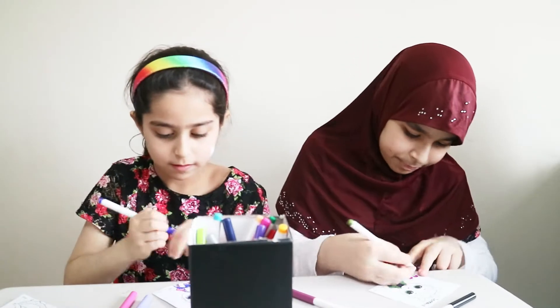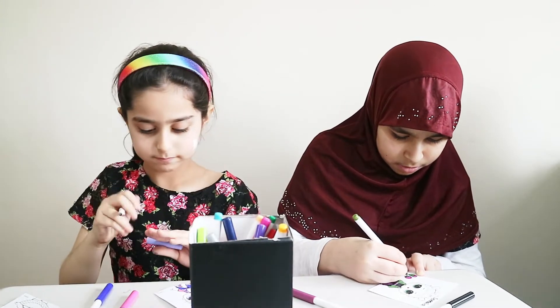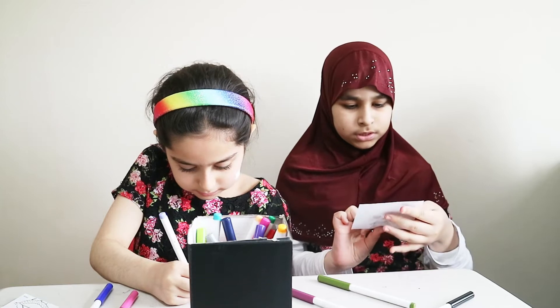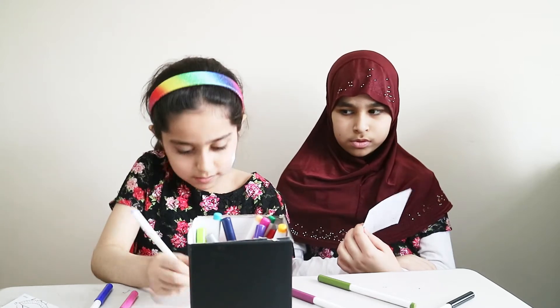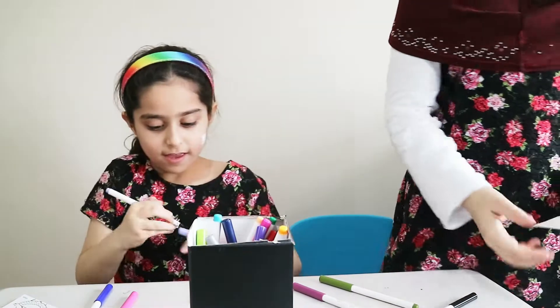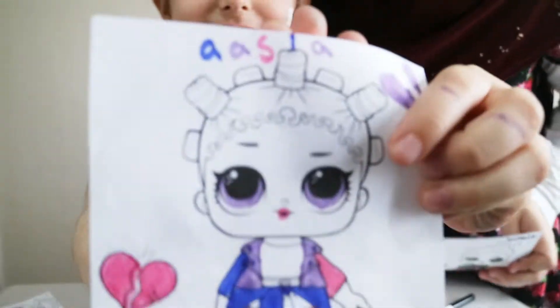That one! Oh my god! That one. That's a beautiful colour. Oh my goodness. I'm kind of done. Okay, show your picture. Now guys, this is how close — okay, I'm done. This is my picture. And this is mine. Who do you think won, guys? I've done the tie-dye right there. Comment down below.